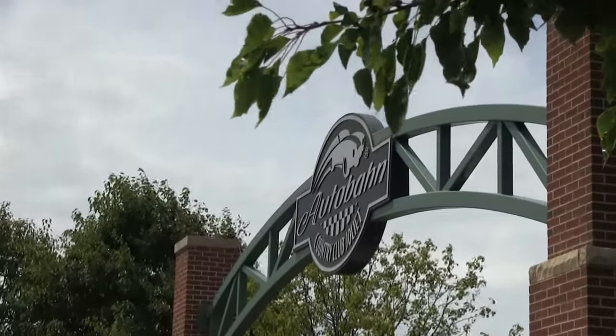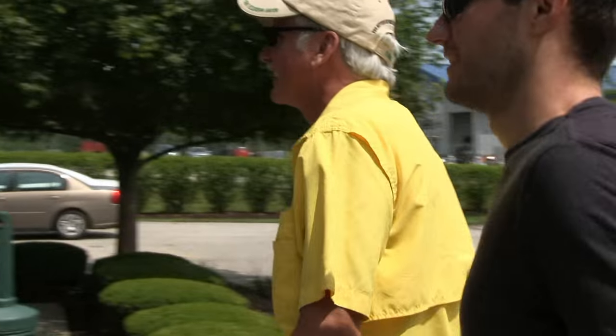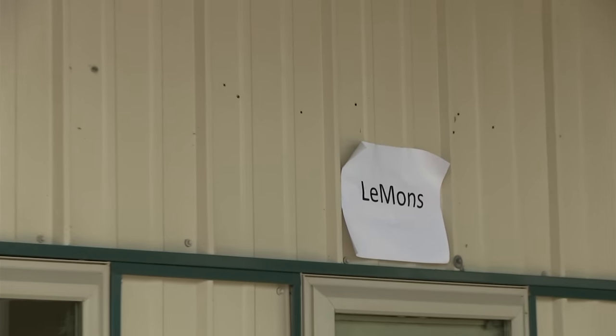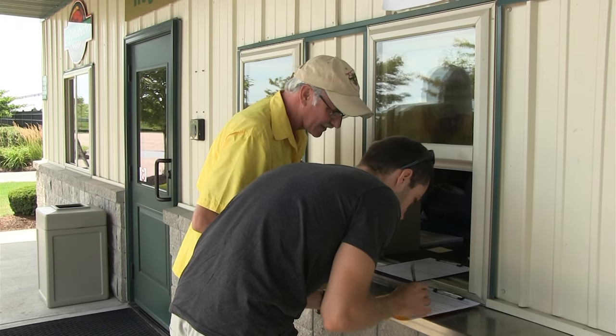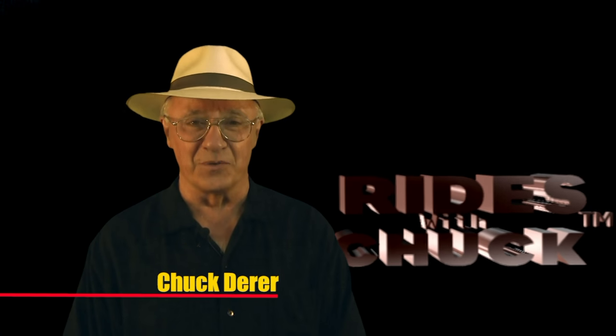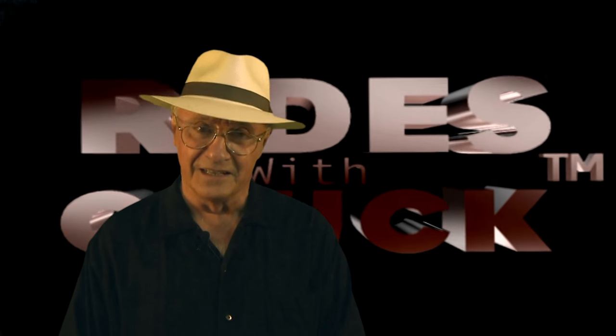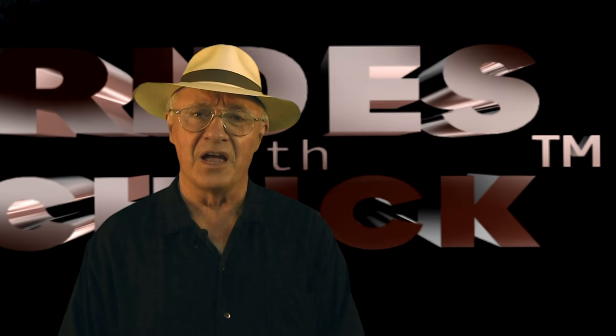The 8 Second Motorsport entry arrived at the Audubon Country Club Racecourse Friday morning for the 24 Hours of Lemons race. This could only be Rides with Chuck. 24 Hours of Lemons race? What's that? Let's talk to the guy who started it all, Jay Lamb.